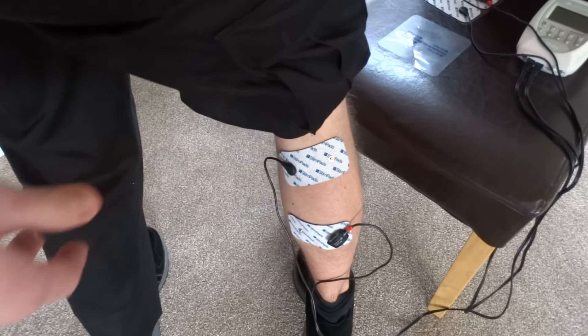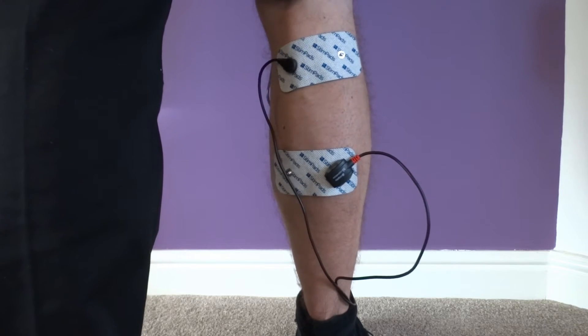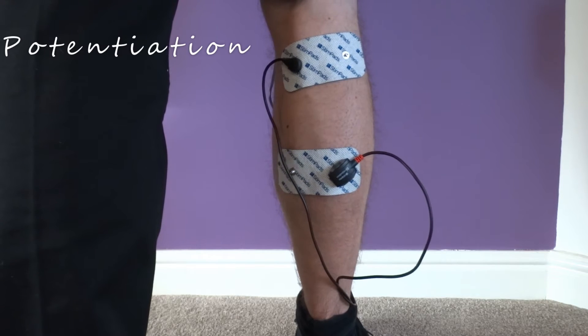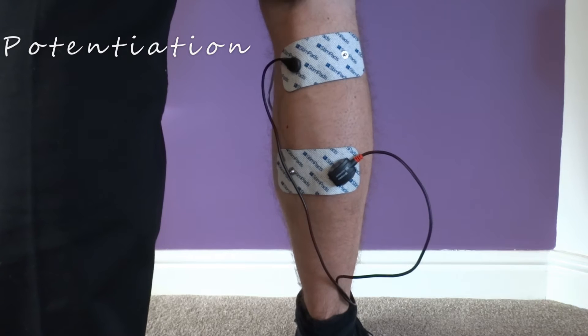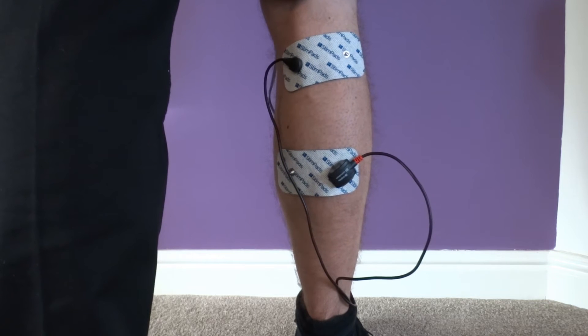Now you have choices as to what to do next. Ideally start with potentiation, which is 3 minutes long, and the aim is to take the intensity up as high as tolerably possible. This will essentially warm up the muscle and nervous system ready for the workout. If somebody is very weak and chronically inhibited in this muscle, use the potentiation, then use a low frequency setting such as endurance, which activates type 1 muscle fibres.